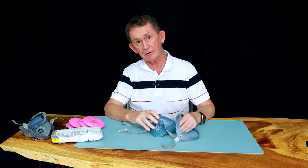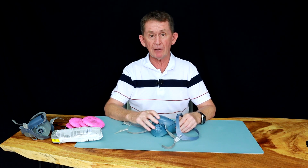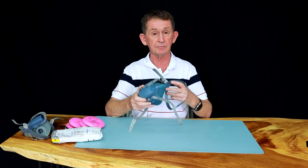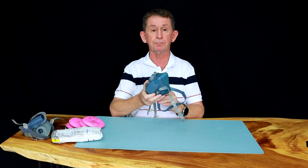There's also a 7501 and a 7503. The 7501 is small, 7503 is large, and this is medium. This one will fit most people.